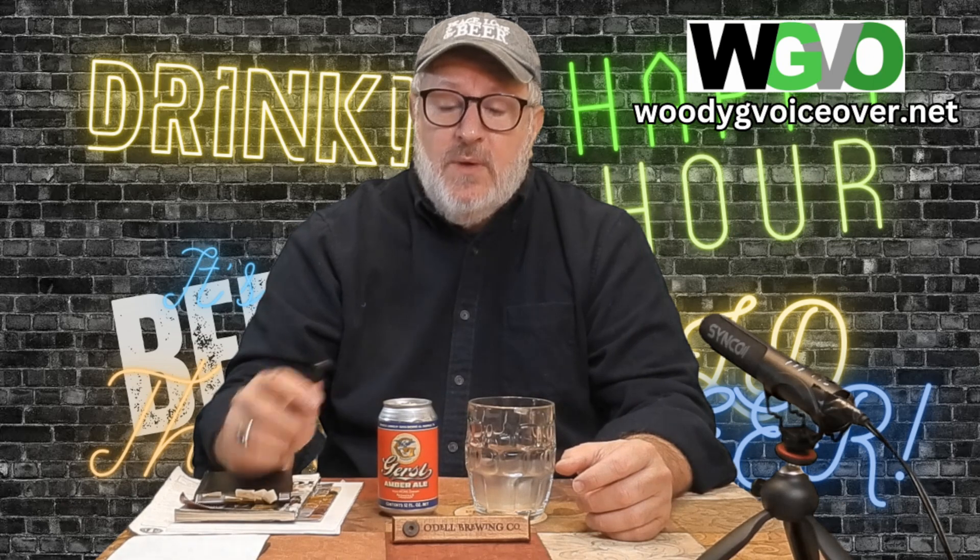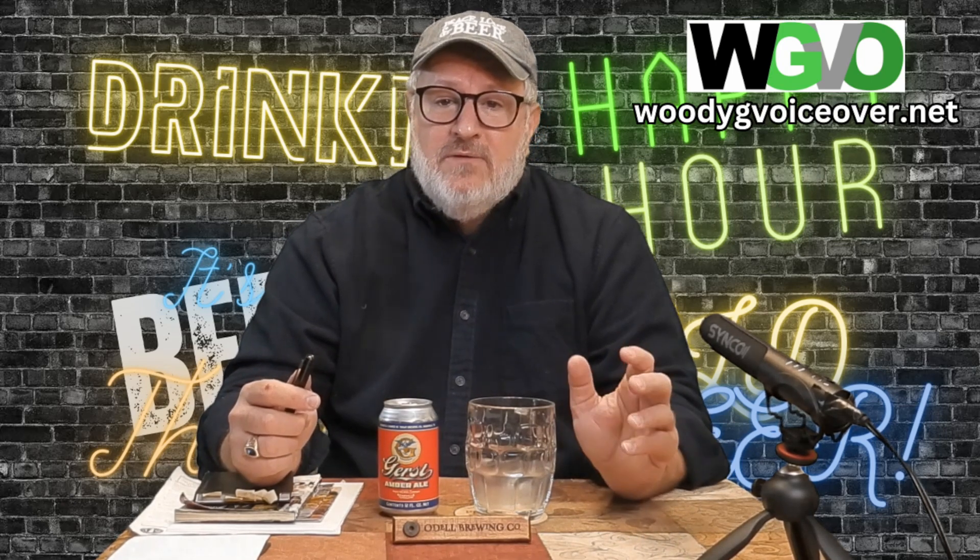And we are back. We're going to be reviewing Gerst Amber Ale from Yazoo Brewing down there in Nashville, Tennessee. We're going to find out what makes this tick. I'm really excited about it because I do like Amber Ale. We've done an Amber Ale before — we actually did one for Southern Growl, near where I live. This is hopefully going to be just as good, and I actually did like that beer.